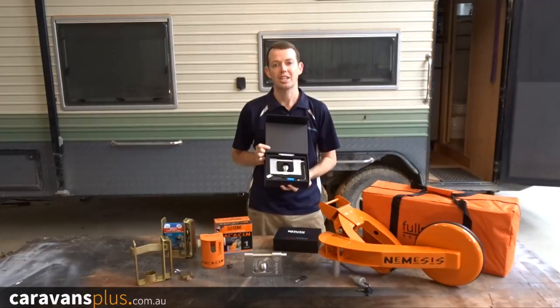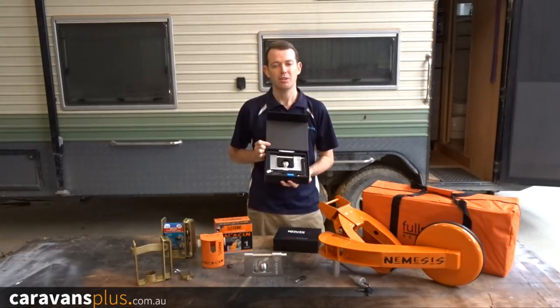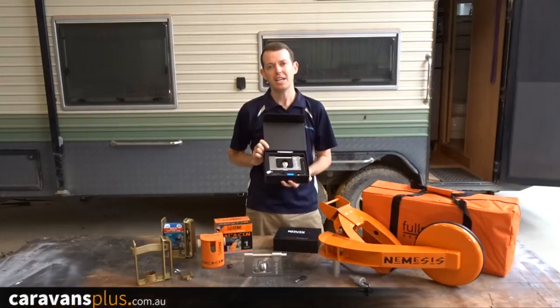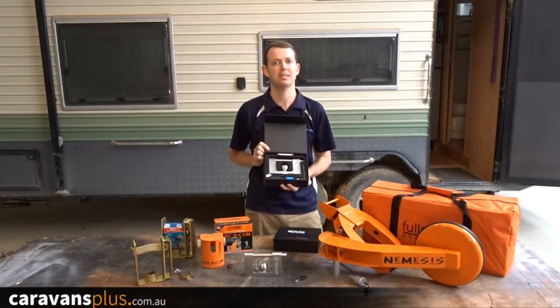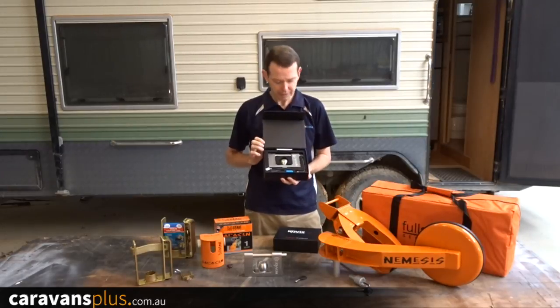New to the market is the Kovac stainless steel coupling box. It has a few additional features, but the main one I'm most excited about is its anti-tamper alarm. When armed, any excessive knocks or movement set off a 120 decibel siren. This will mean everyone will know what's going on. Let's take a look.